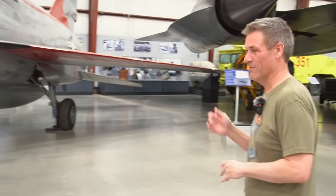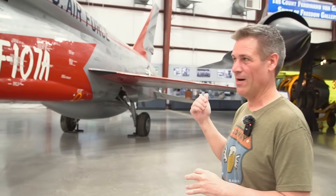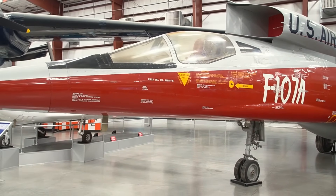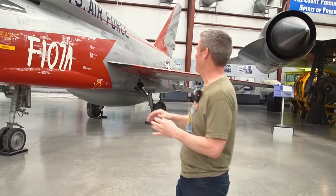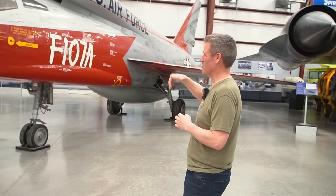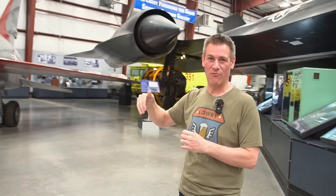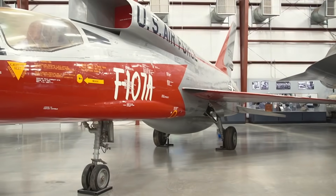I'll be honest, I know less about this airplane than the others, probably because it never went into service. For good reason — look at it. There's not as much information on it, and there's not one at my local air museum back home. I think the way you explained this was that this was North American's attempt to make a much higher performance airplane without completely starting over. So there's a lot of common elements here to the F-100 Super Sabre.